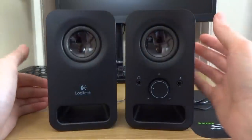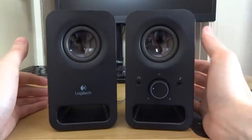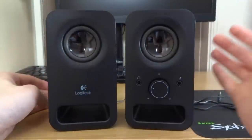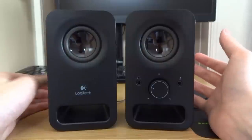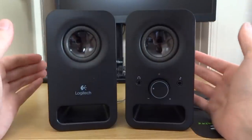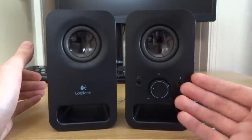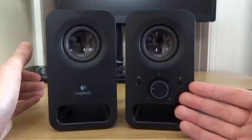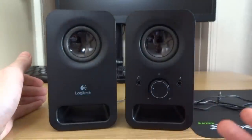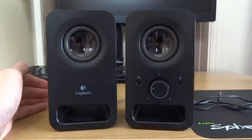However, I would recommend that you get the Z120s instead — I think they actually sound much better. I don't know whether it's the shape of the speakers or the drivers in them, but for some reason they just sound better. The only advantage these have over the Z120s is the two front connections. Other than that, I'd save myself a couple of pounds or dollars and get the Z120s instead.